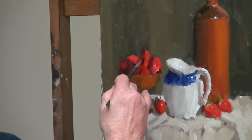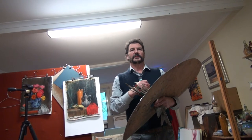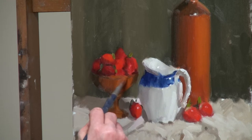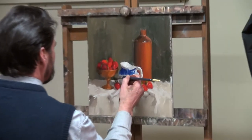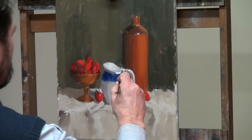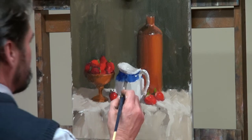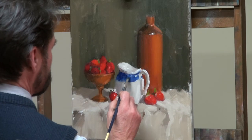If you make one adjustment you have to make many changes. I'll strengthen this up with some more dark from the background. A little bit of light just catches in there, so just pushing that around into the wet paint.